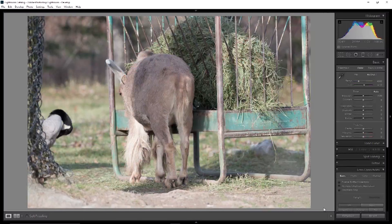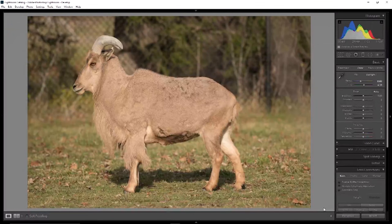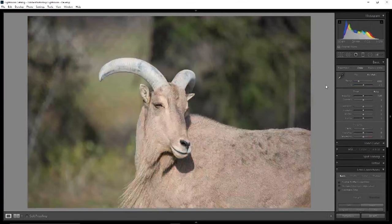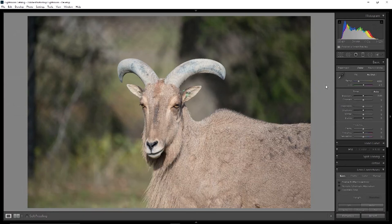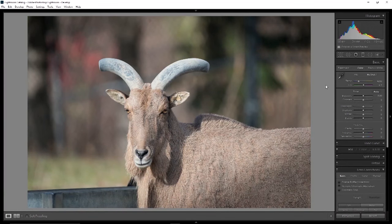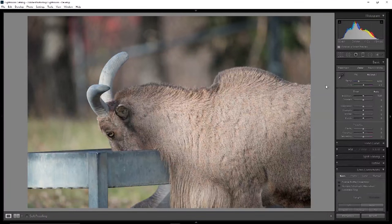Here we have the Barbary Sheep of North Africa. This is at 200 millimeters, then 300, then 500 millimeters — you can see it's zoomed right out. I did change the white balance here because it was a little funny straight out of camera — I thought it was a little cool. Here we have 500 millimeters close up on his head. Very decent image quality — very happy with the performance. You can see him sharing the feed trough with the geese. At 500 again, he's looking back at us. Very good performance from the lens.